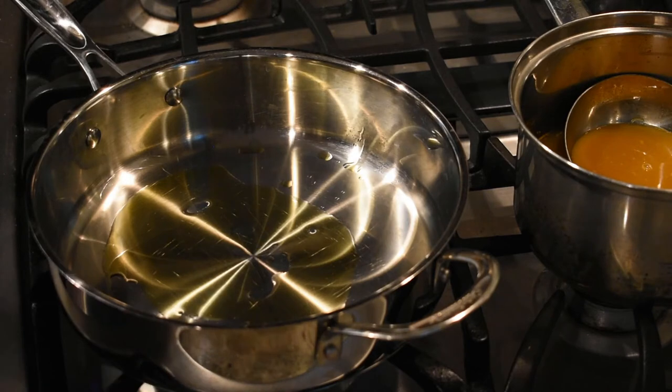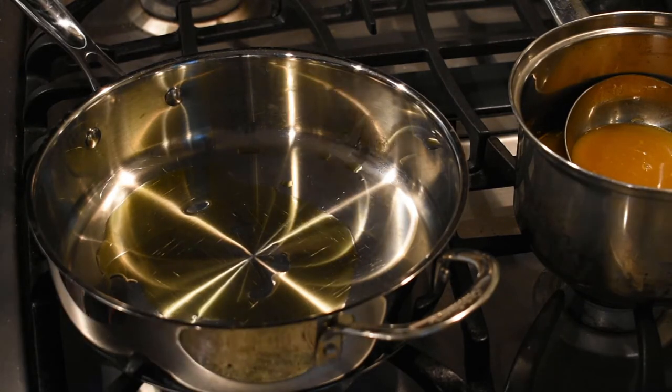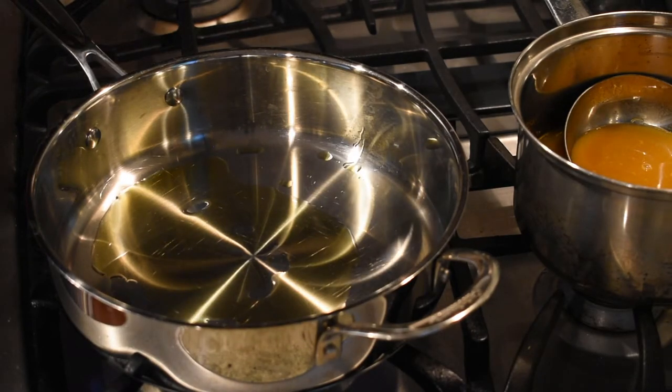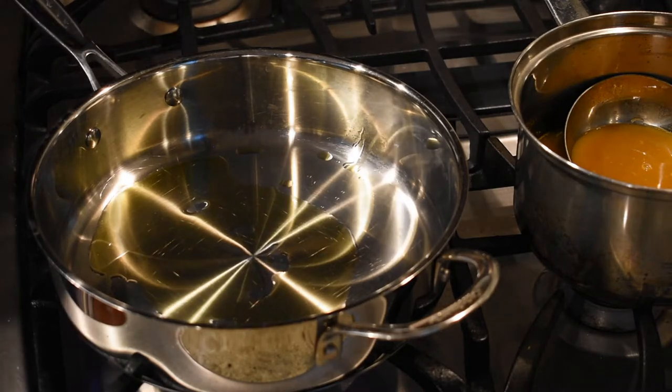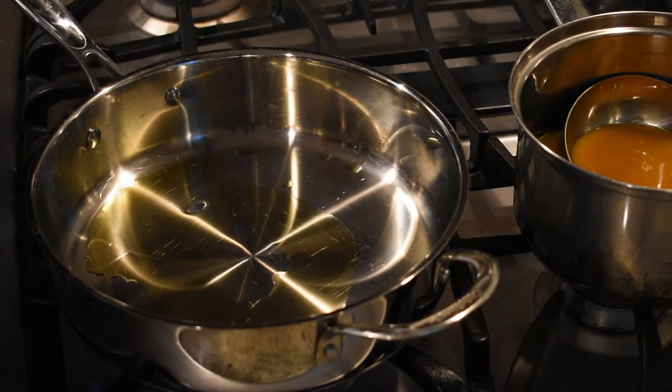Although this dish sounds fancy and challenging, in actuality it's pretty easy — it just requires some patience and some serious stirring skills. The first thing you want to do is get your vegetable stock nice and hot. I have about three cups of vegetable stock here on the back burner.